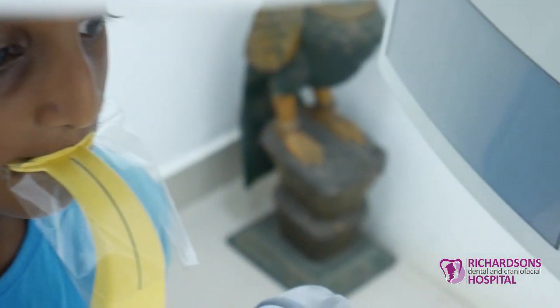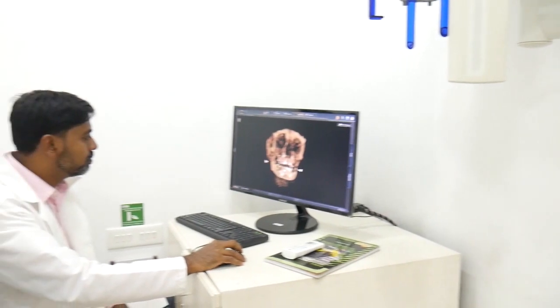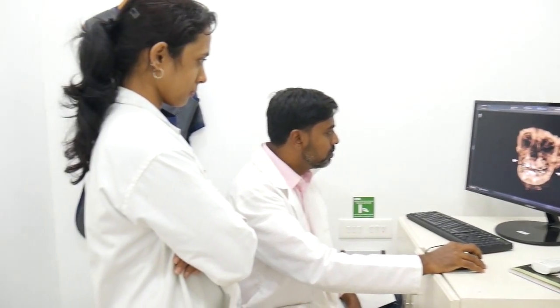This is a German company called Serona that we have been using for the last three years. We are very happy with the results — it's really useful for our patients.